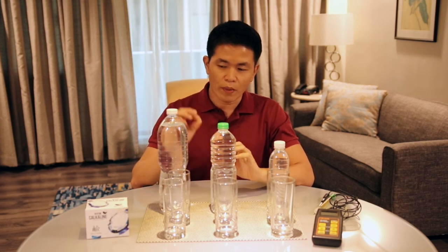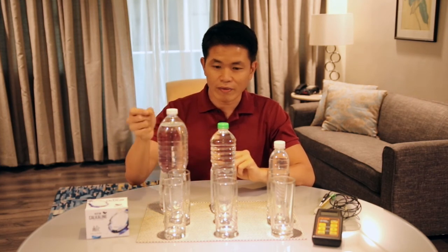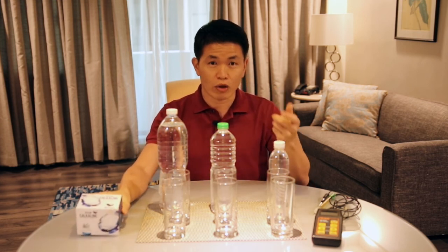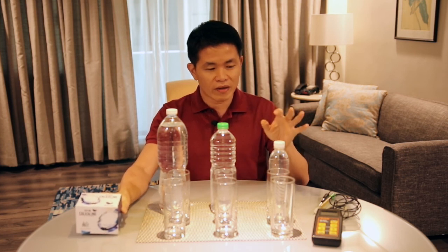The objective of this demo is to show you the proper way of dropping calcaline powder and preparing calcaline water. Because many people are confused about what I mean by one drop or one droplet of calcaline water. So here I want to show you the proper way to drop the calcaline powder so that you get a consistent pH of calcaline water.